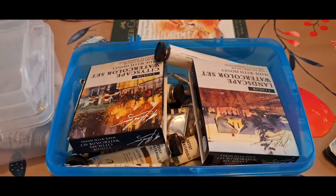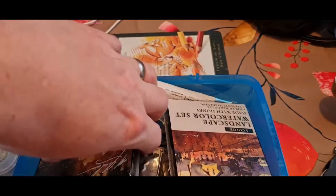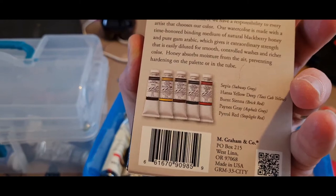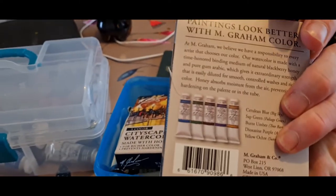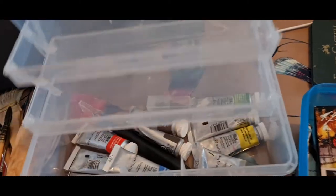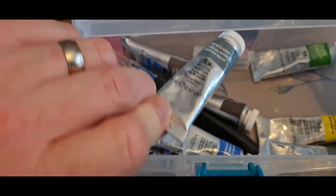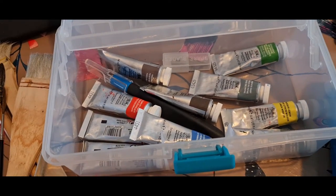In these containers I have loose paints. You can see I've got some Jackson's colours, and these are my M Graham sets — really quite nice. I got two sets: one is a Cityscape colour set with five useful colours for townscapes and cityscapes, and then I got this other set here. In this container I have mostly my Winsor & Newton colours, which are professional grade, really nice quality, and quite easy to get hold of here in the UK — so these are my go-to.